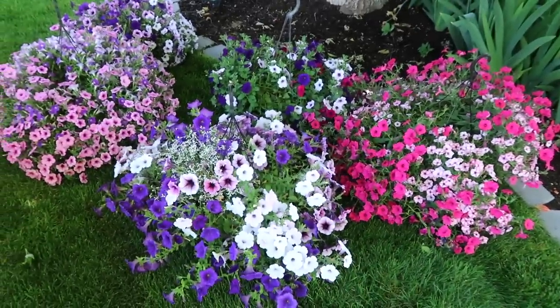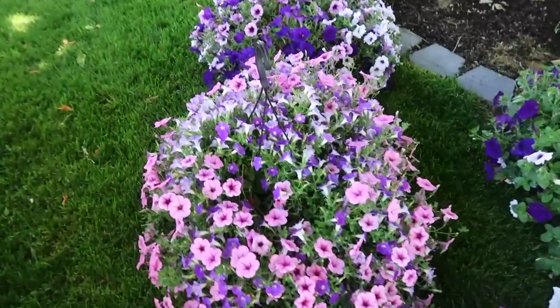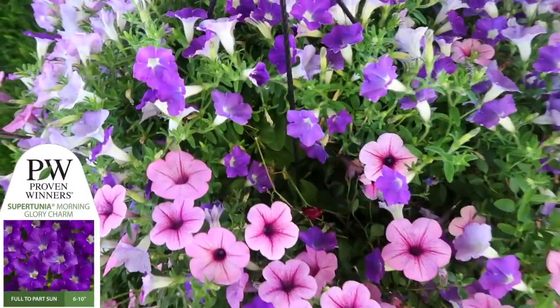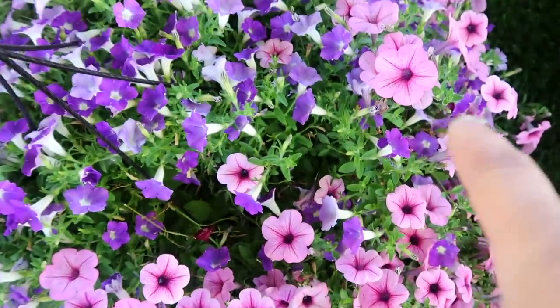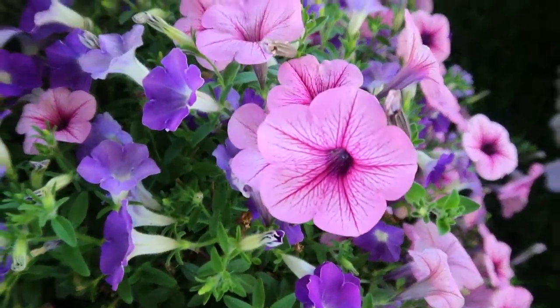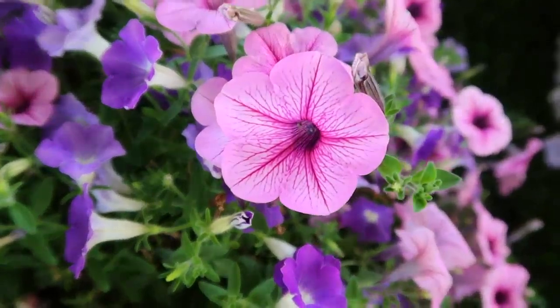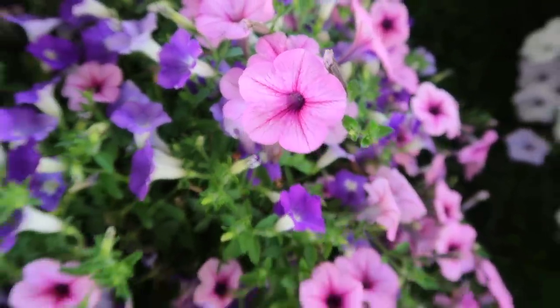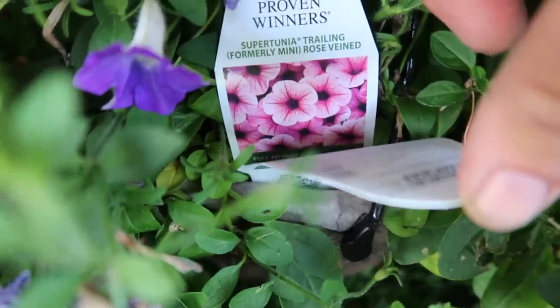Look at these gorgeous baskets — they're huge. This one has Supertunia Morning Glory Charm, which is beautiful. I planted it up in our front garden. I'm thinking that's Supertunia Mulberry Charm — actually, looking at the tag, oh yeah, it's Rose Veined. You were right.